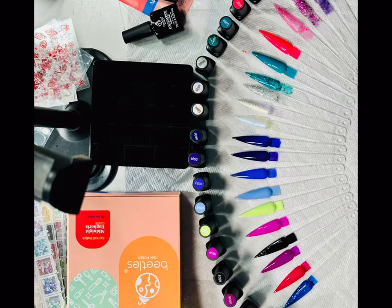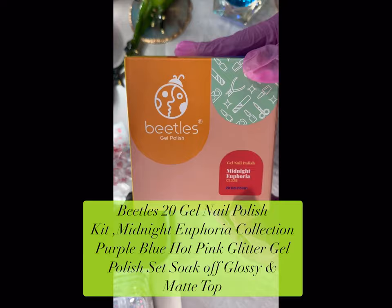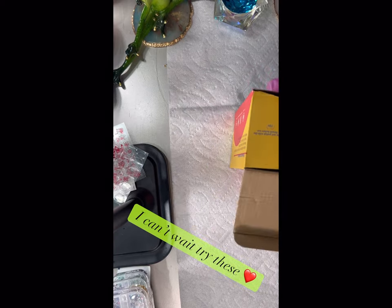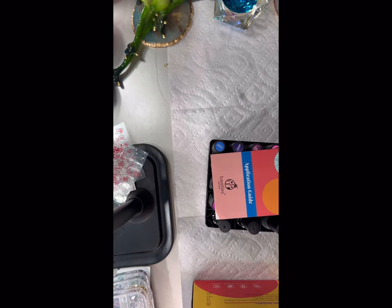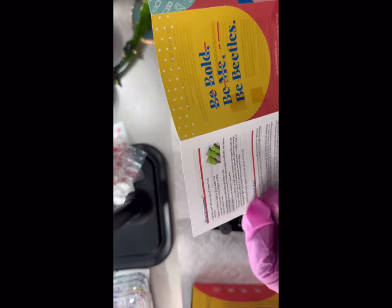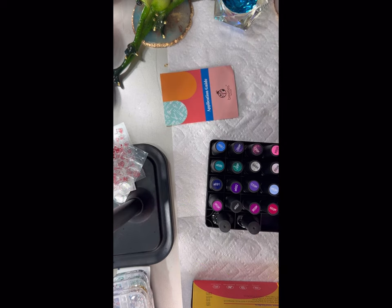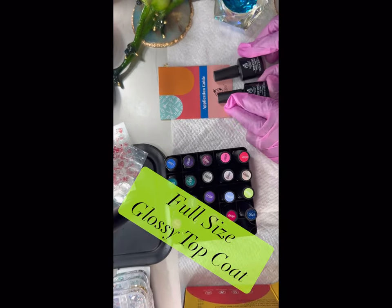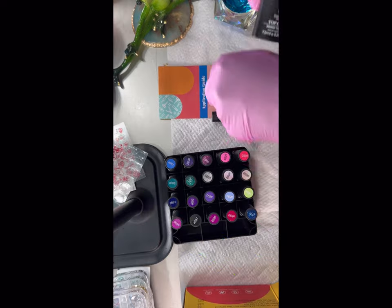Now without further ado, on to the video. This is the Beetles 20 gel nail polish kit in the Midnight Euphoria collection — purple, blue, hot pink, glitter. I can't wait to try these. The packaging is nice, very basic. It comes with an application guide, which I'll be reading because reading is fundamental. They give us a bunch of stuff.